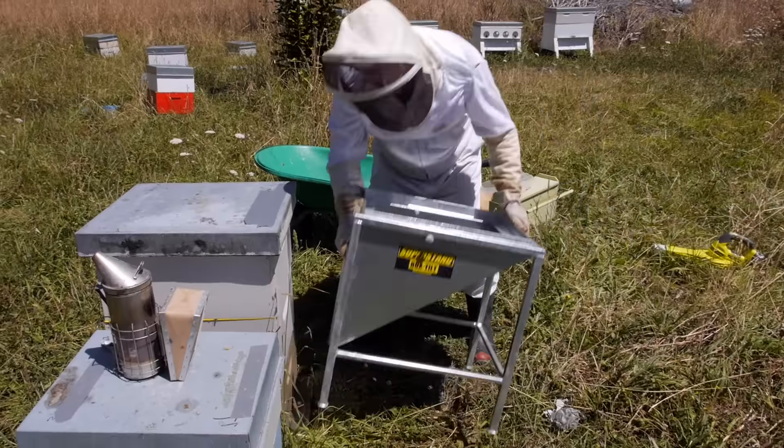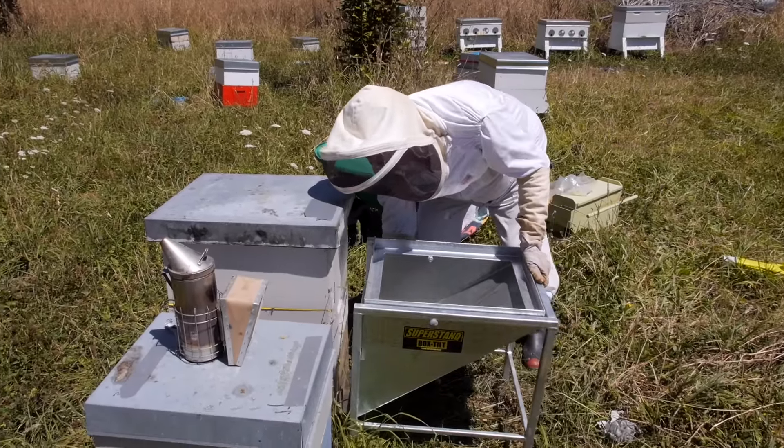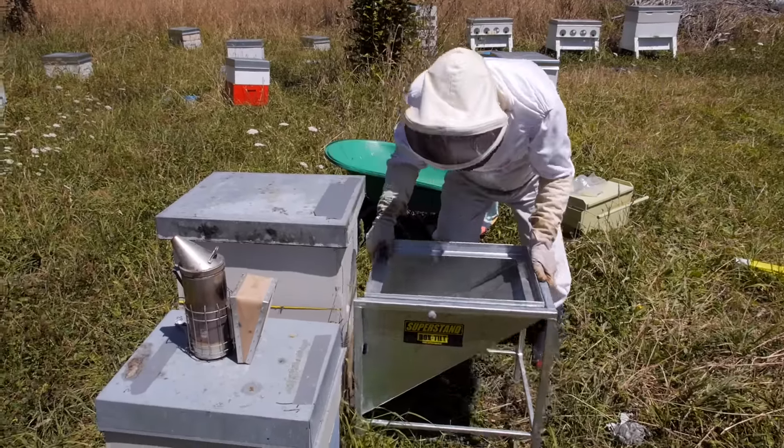It sits so that the slide will drop the bees right to the entrance of the hive, so we're not going to blow the bees so they fill the atmosphere around the hive.